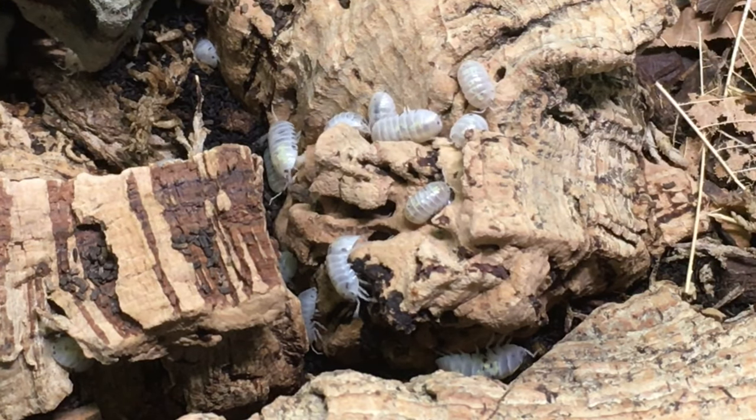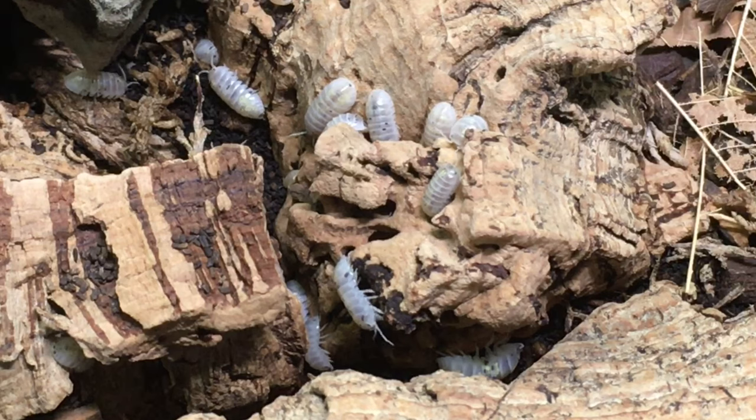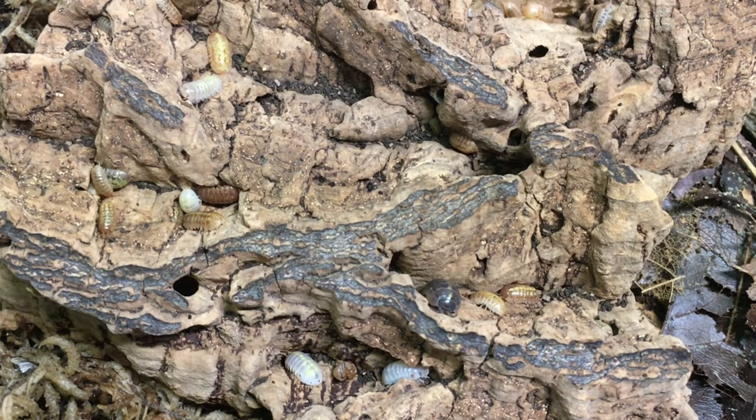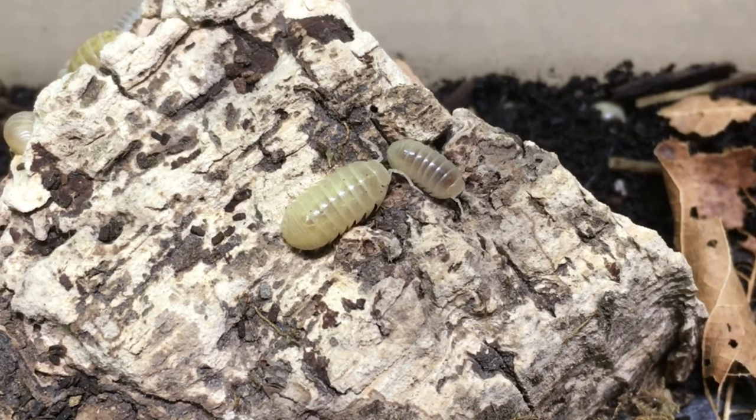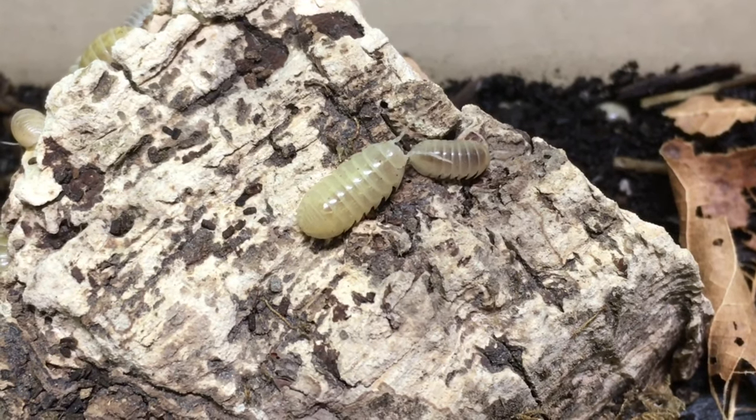How about Armadillidium vulgare as a hobby species? This species does have advantages as a pet. It tends to be uncomplicated to keep, comes in a wide variety of morphs, many of which are not very expensive. There are wild types available outside for free in many parts of the world, as long as it's not too dry or too cold. The common pill bug is generally quite slow moving, making it a good candidate for handling, especially for children. And it's not the most active isopod available, but it's not the most secretive either. Once you have a big colony, there will usually be plenty of them roaming about the enclosure at any given moment. It's pretty hard to think of a downside to this species — perhaps the only one being that it is so common.